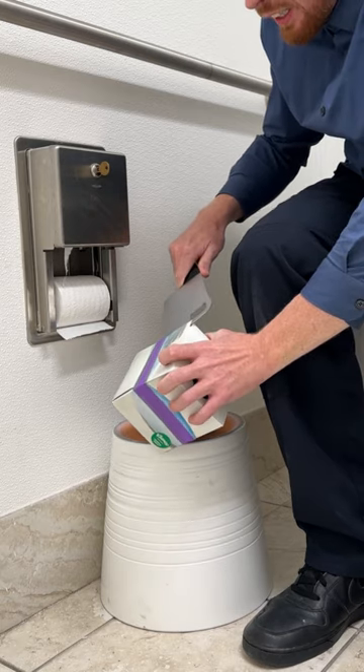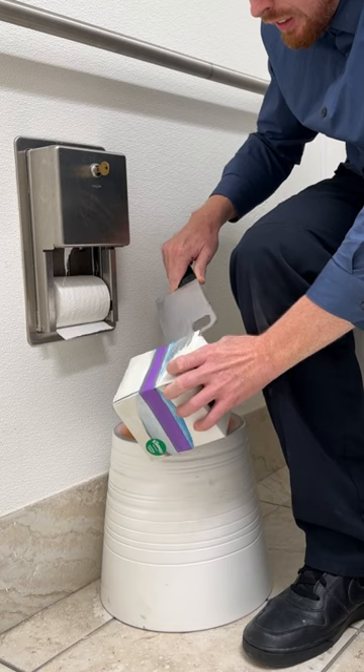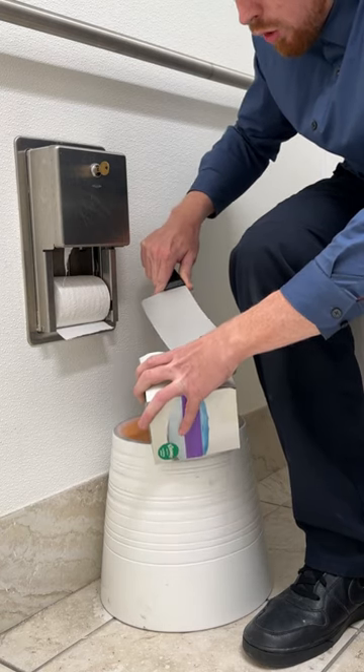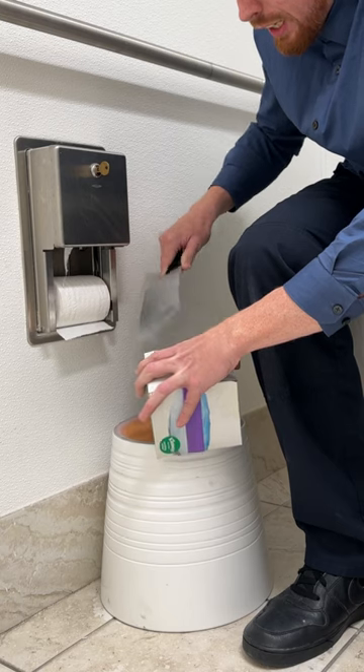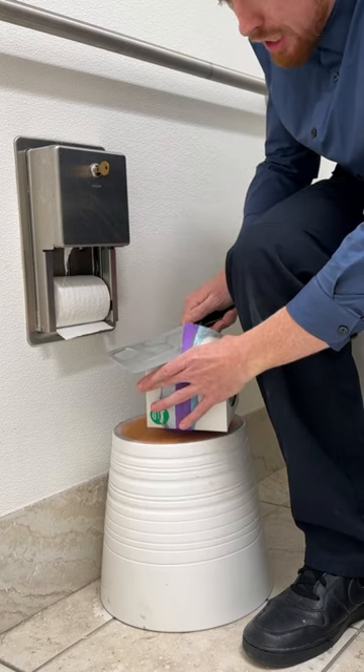You're going to cut right into that. It may be difficult, but when you cut it, try and make that box as nicely as possible.